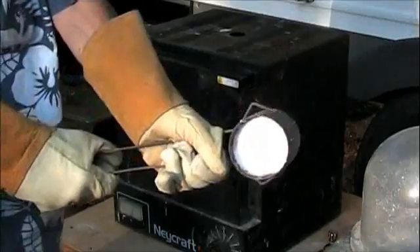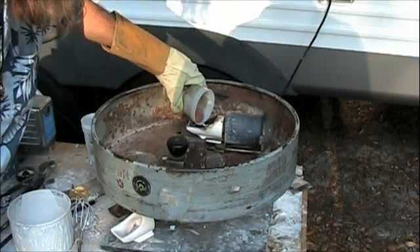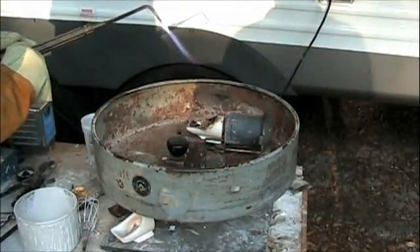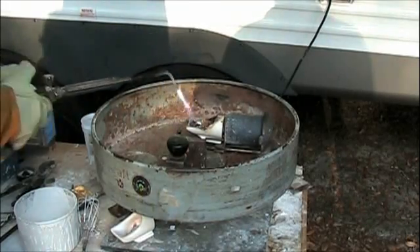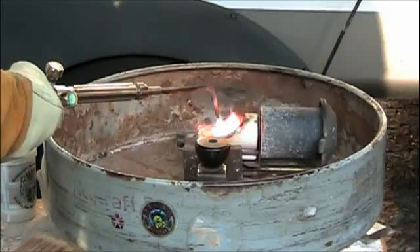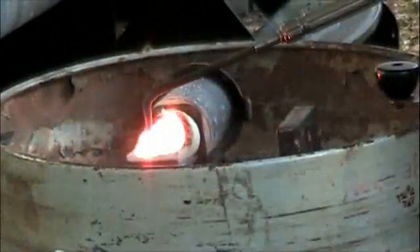The flask is carefully loaded into the cradle of the centrifuge. Bronze is added to the crucible. The torch is lit. The metal becomes molten at 2100 degrees Fahrenheit.